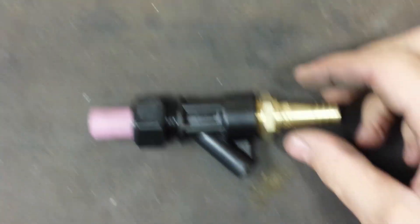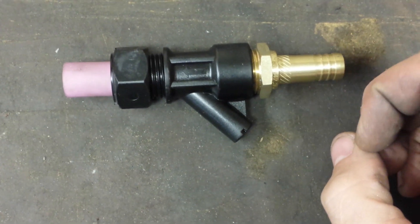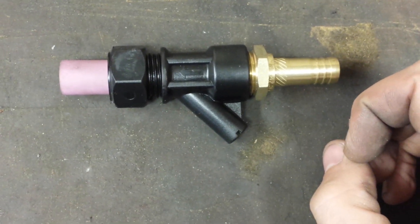There we go. All I've got to do next is give that a very light trim so I can get a hose on there, and then I'll give it a test and see if it works.